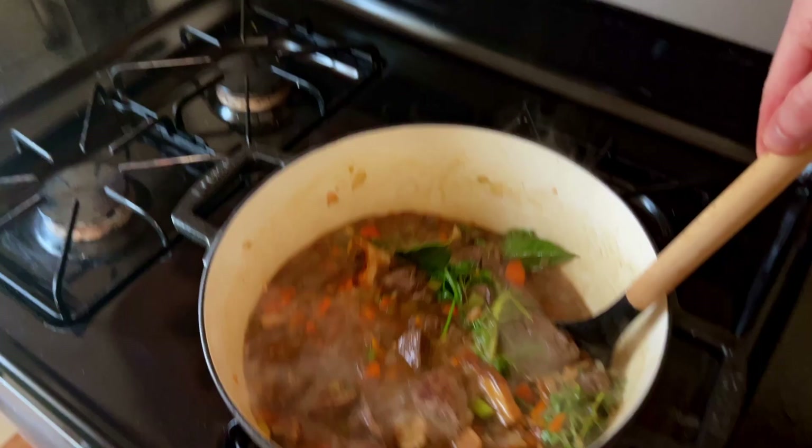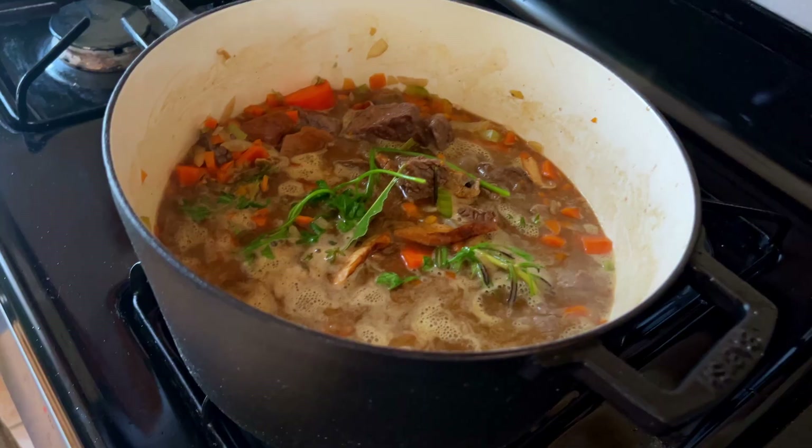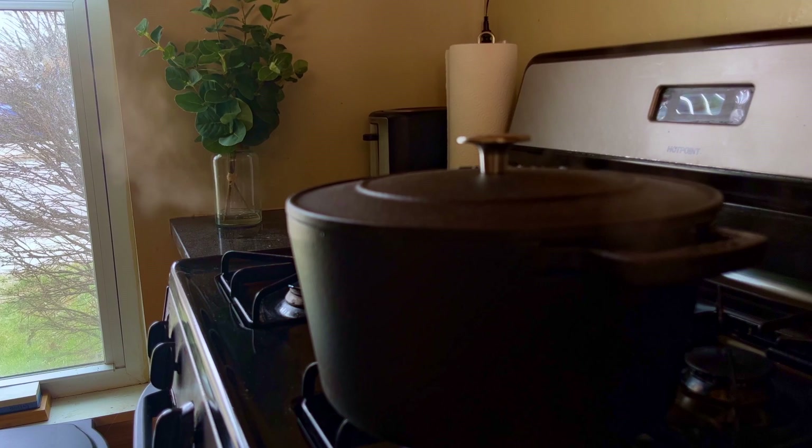That's just my thought process — if you disagree, you can come at me in the comments. The only thing left to do is bring it to a simmer, cover it with a lid, and wait. It should be well protected like the Goblet of Fire was from tampering.